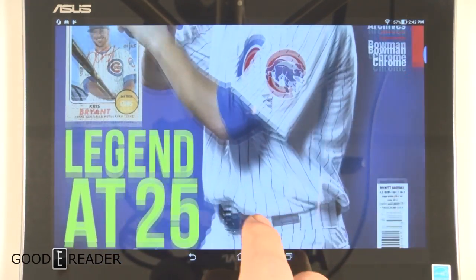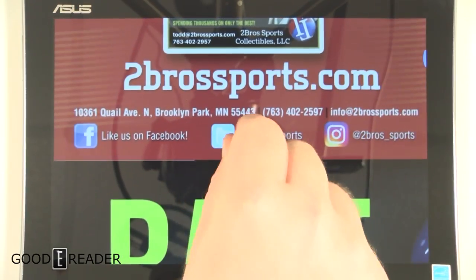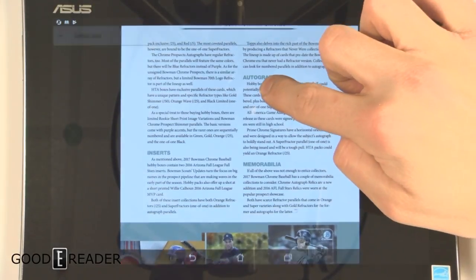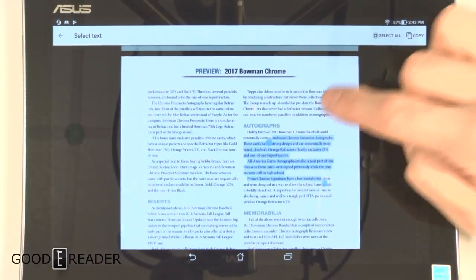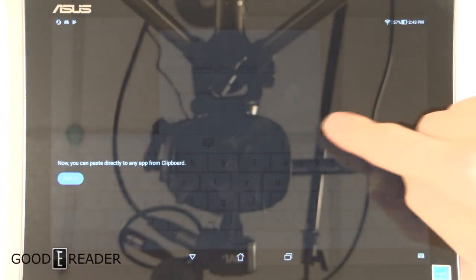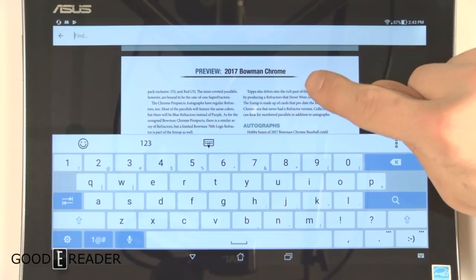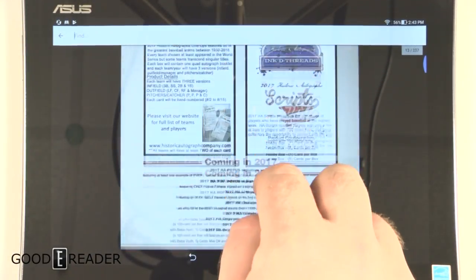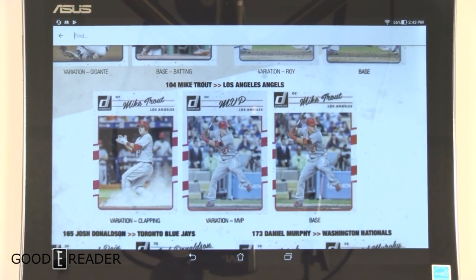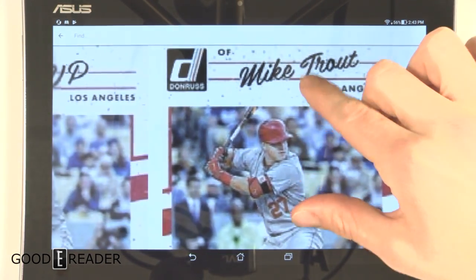For the PDF experience, files are stored in internal memory in the documents folder. You can pinch and zoom, search for text within the PDF, and highlight text. You can send files to Google Drive, Dropbox, or Box. It's just the stock PDF viewer out of the box, but you can install Adobe PDF, Foxit, or whatever Android PDF viewer you prefer. It's responsive and the colors are pretty good.